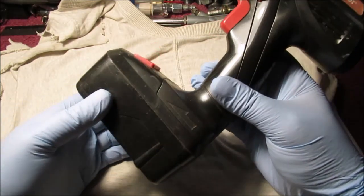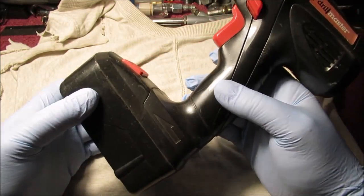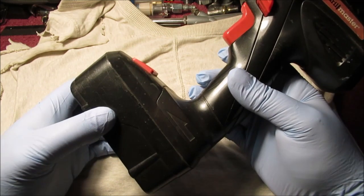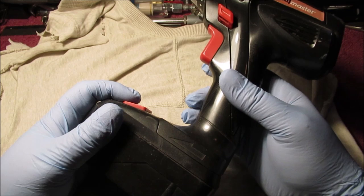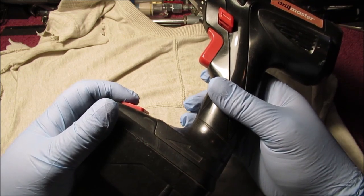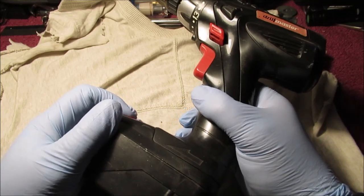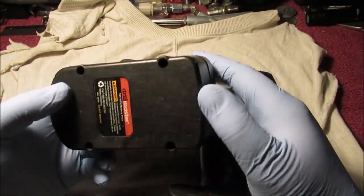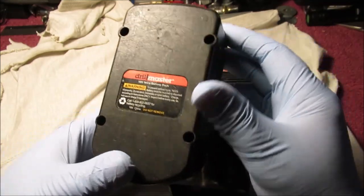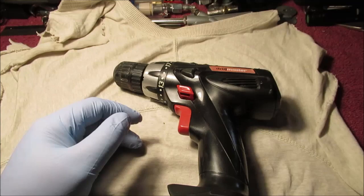Hello YouTube, we're going to disassemble this drill. The battery is shot - it won't hold a charge. If you charge it four hours before you use it, it'll be charged up but only last about 15 minutes. I'm not buying another battery for it since I have another drill, so we're converting it to run on an 18-volt battery pack - actually we're going to run it on 12 volts and try to make a rotary tool.